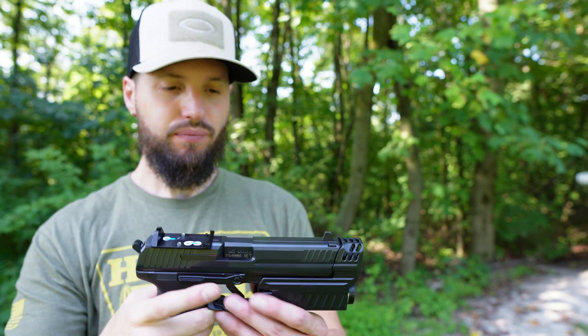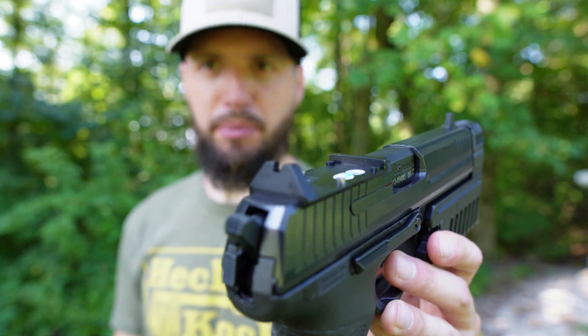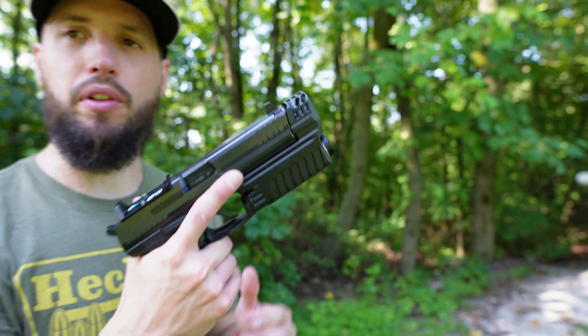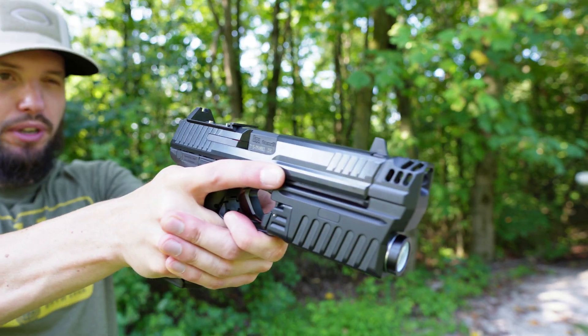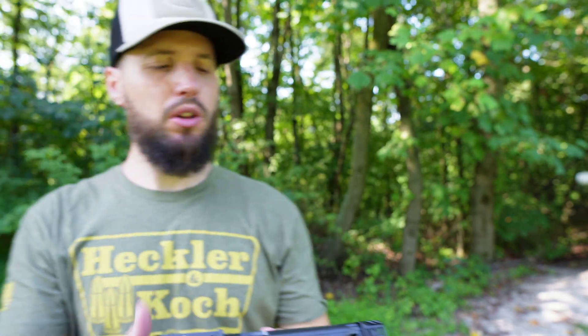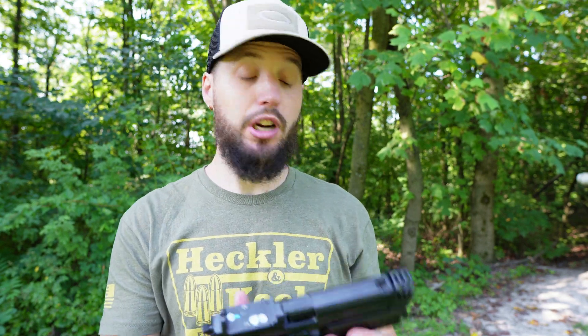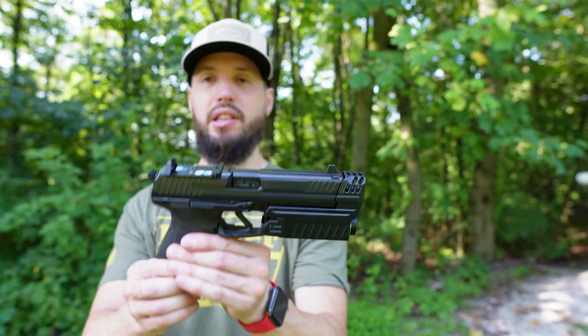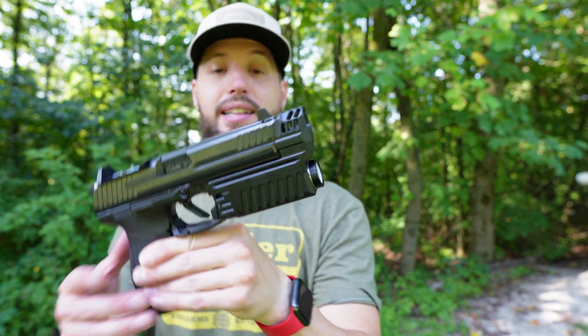Now, you'll also see here I've got the optic off — just running the iron sights, the raised iron sights that you get with Langdon's package for their optics-ready setup. I wanted to try something a little different and just switch it up. I can easily put it back on if I want to, but I wanted to run it sleek for this with the light and see how it works.